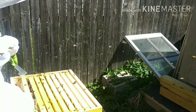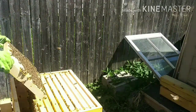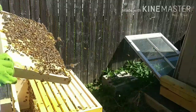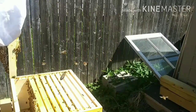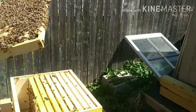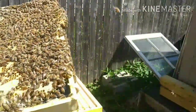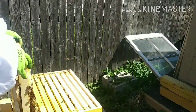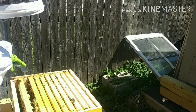You want to remember how you take your frame out. Looks good — a lot of capped-off brood. See this right here? I can really pull that off. Let me give you a closer look. Look at all that honey in there. But this is not honey for me — this is honey for them. We're going to slide that back in there slowly.